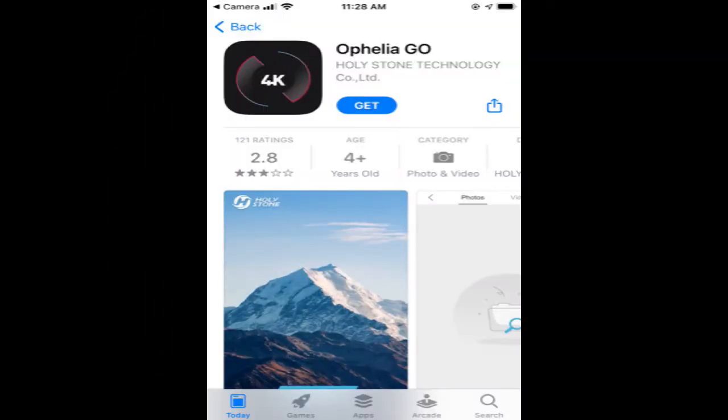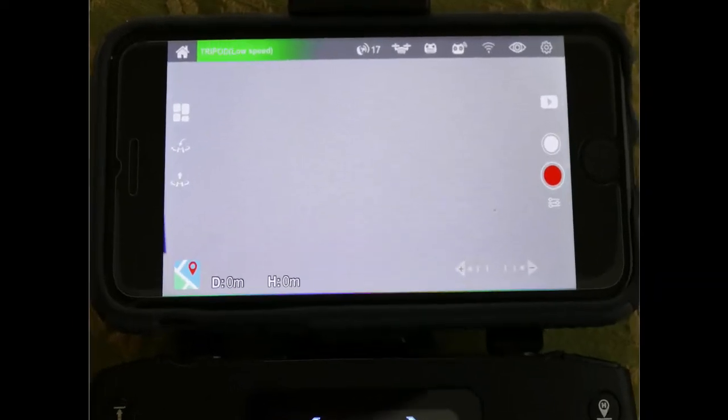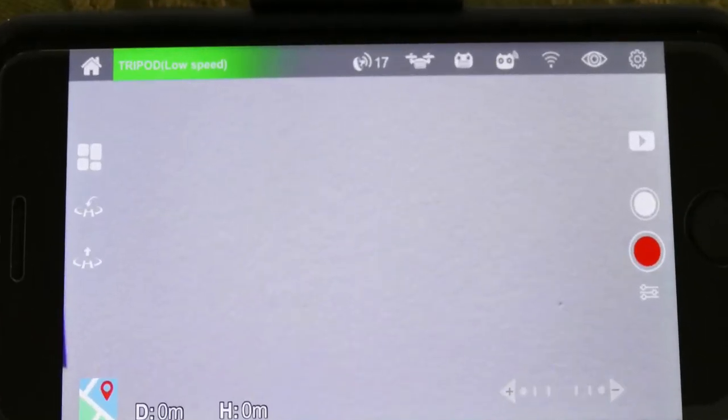There's one last thing to talk about before we go out and fly the drone, and that's the smartphone app. Holy Stone has a great app available for both iOS and Android called the Ophelia Go app. Once downloaded, a number of options can be changed to customize it, but initially I left everything in the default settings. The app has a lot more functionality than I'll ever use, but there are a few key features that I like and do use.